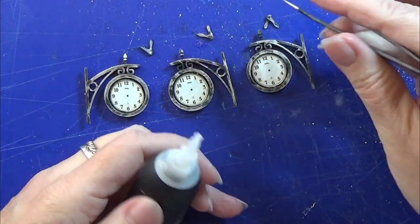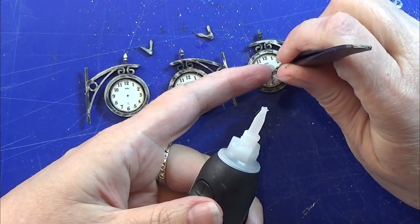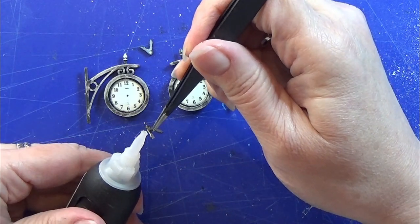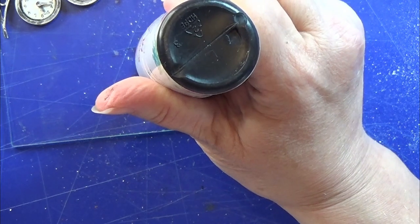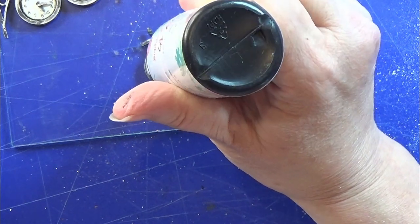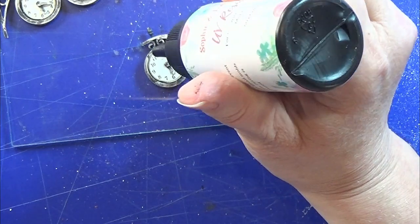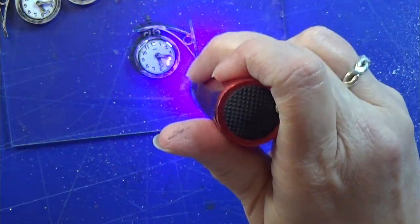I'm using super glue gel to glue on the clock hands and I'm going to let that dry for a nice amount of time so that I'm sure it is all hardened and dry. Then I'm going to use my UV resin. I am letting the UV resin dome in this little indent for the clock face and I'm not touching it in any way — just making sure that it is sliding out to the edges.